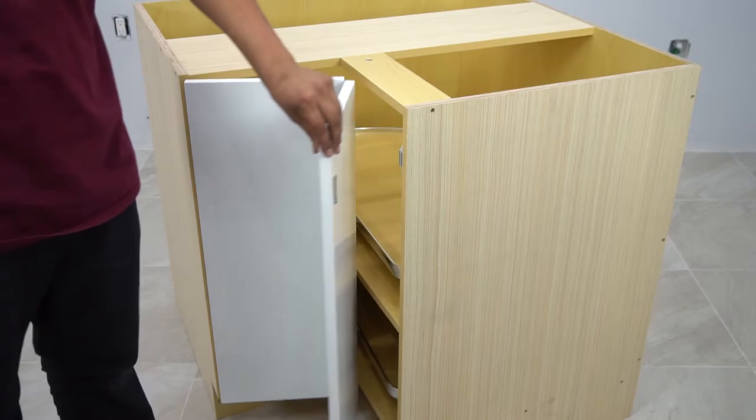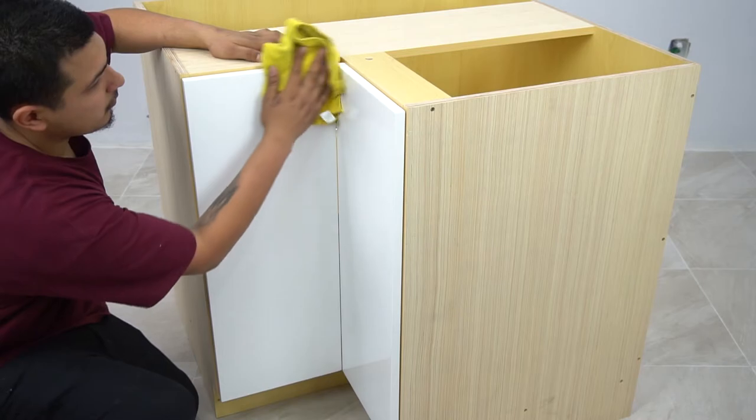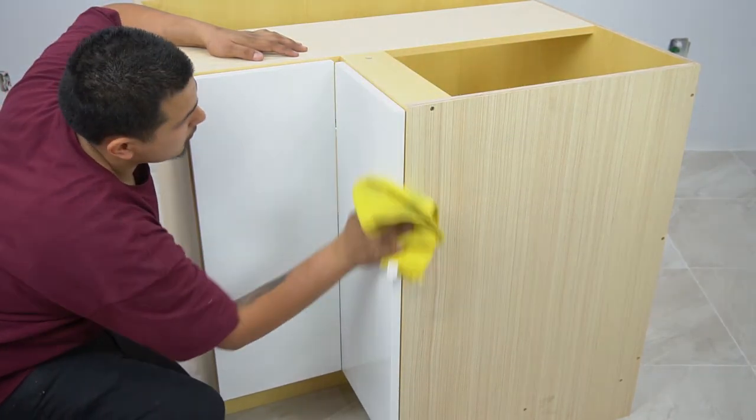Be careful and do not drill through the door. Don't forget to clean your cabinet — a clean cabinet is a happy cabinet. One Eurostyle BLS36 Lazy Susan cabinet ready for installation.